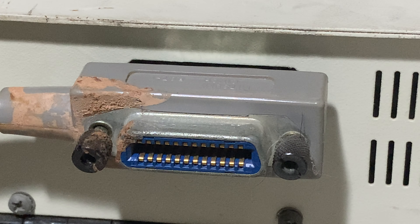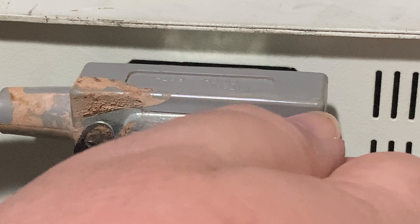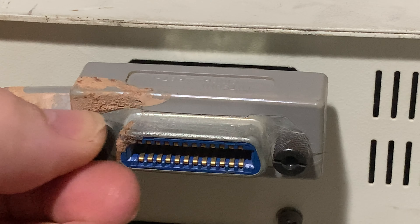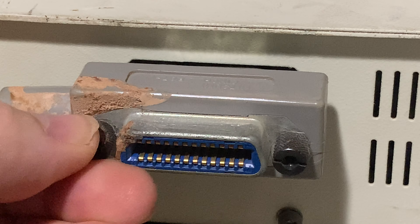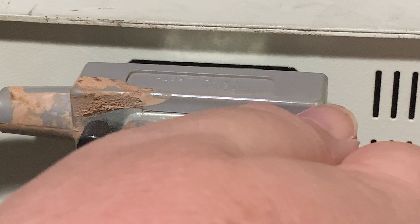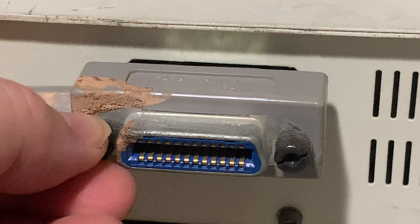Now, you can — and it's not a bad thing, especially if things are being hooked up for a while — take, and most of them have the little screws. The little screws are where the things are in there. It's not a bad thing to secure this.